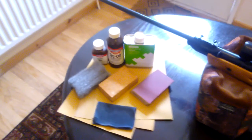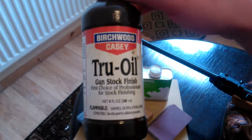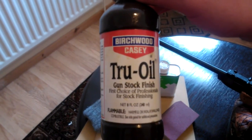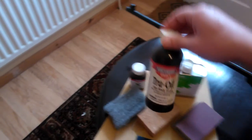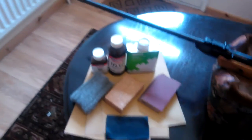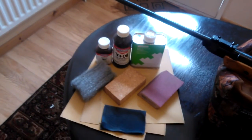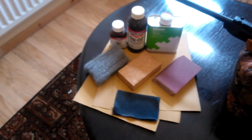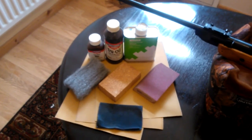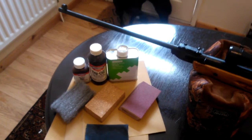Then you can start adding Birchwood Casey Tru-Oil. Use rubber gloves, because if you get this on your hands it doesn't come off — well it does, but it's very, very difficult to get off, and it's not particularly harmful, but it's just a real pain. So get rubber gloves, pour a bit on there, and just work it on and get it completely covered.